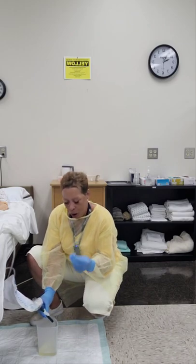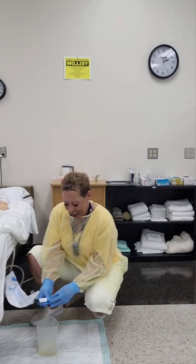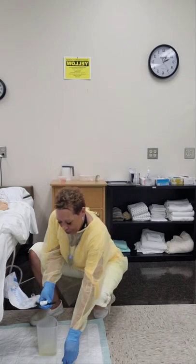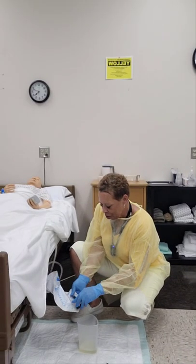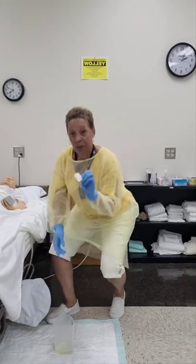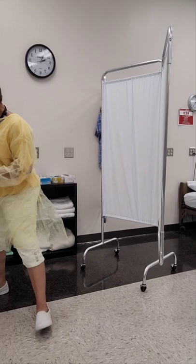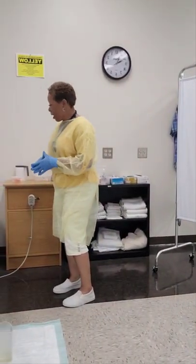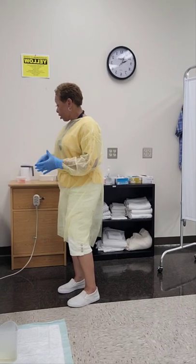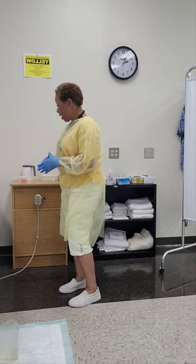Then I'm going to take my alcohol wipe and clean the outside edges of the drainage tube. Once I do that, I'll place the drainage tube back into the holster and throw away my trash. Mrs. Jones, I've emptied your drainage bag. Now I'm going to go measure and record your urinary output. Is there anything I can do for you before I leave?